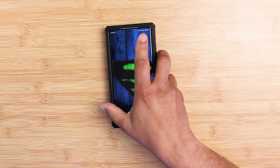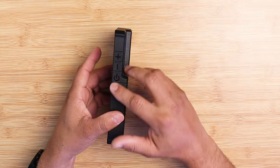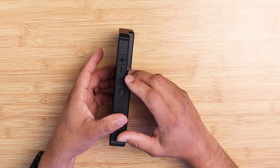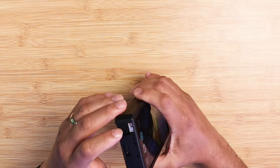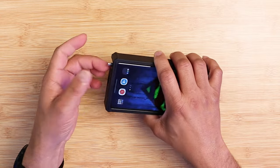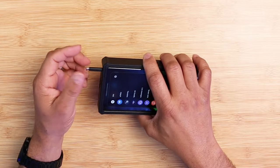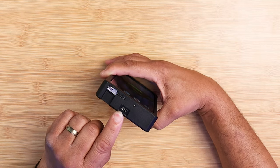Just keep that in mind. As far as functionality, all the buttons work — your power button, volume up and down. Everything here is fine, though you do have to stick your fingernail in to get the S Pen out. It's a little struggle sometimes to get the S Pen out, but you do have a deep groove there.